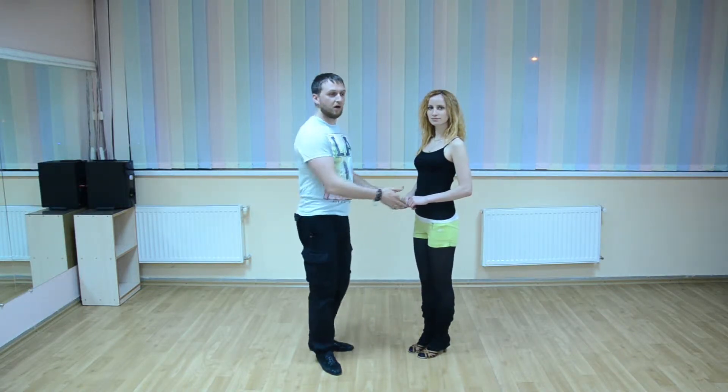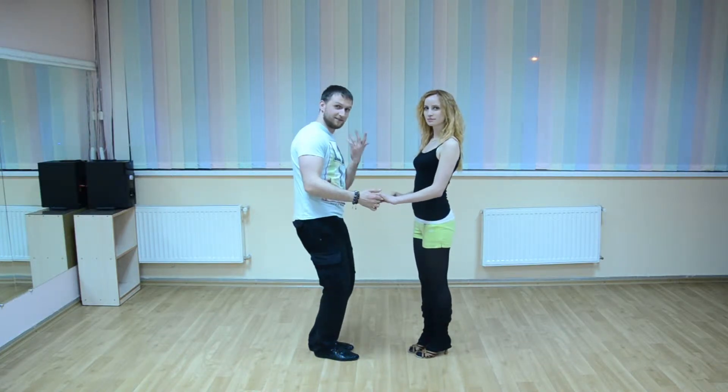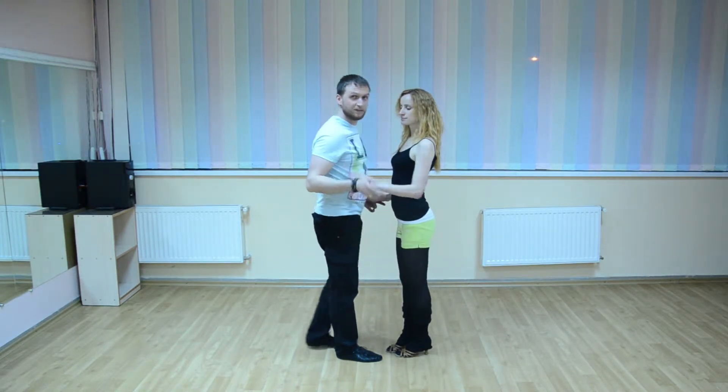You know that you can dance salsa in open position, and you can dance in closed position. How to change between positions — we will study today.